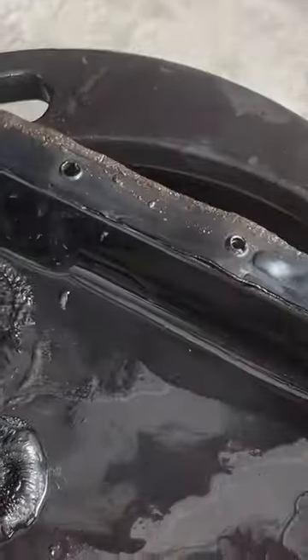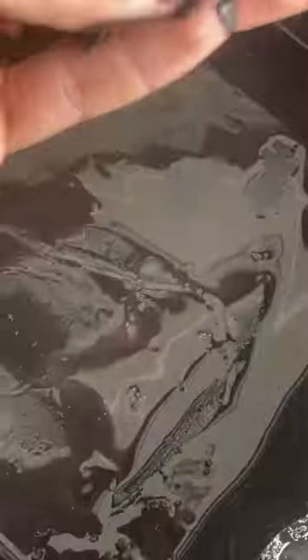Here's how the old filter and the new one look. And here's the bad news — a lot of metal flakes all over the inside of the transmission pan. It's probably nearing the end of its life, which sucks because the transmission was swapped in 2020.